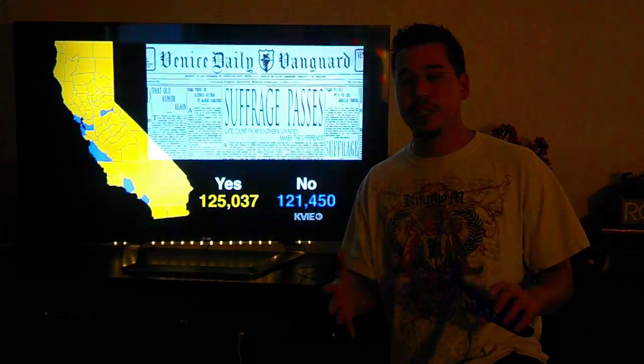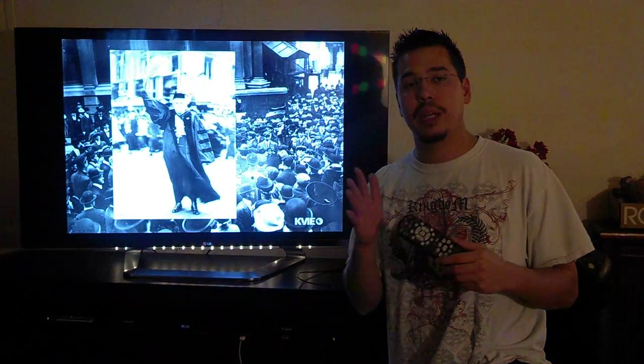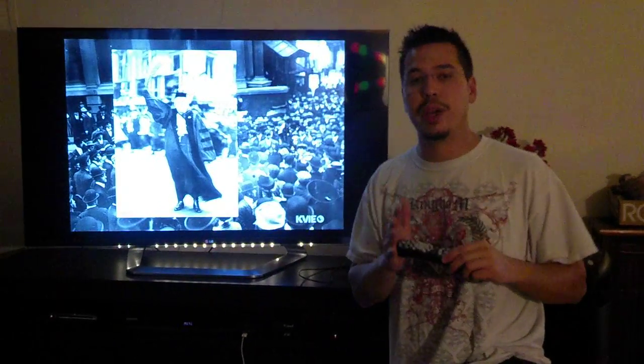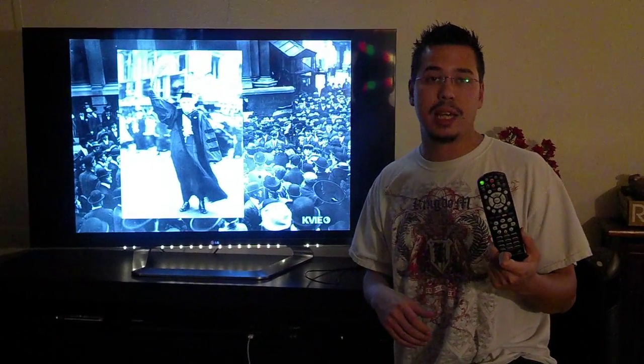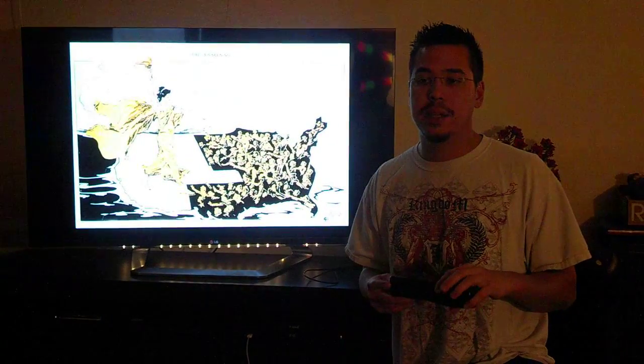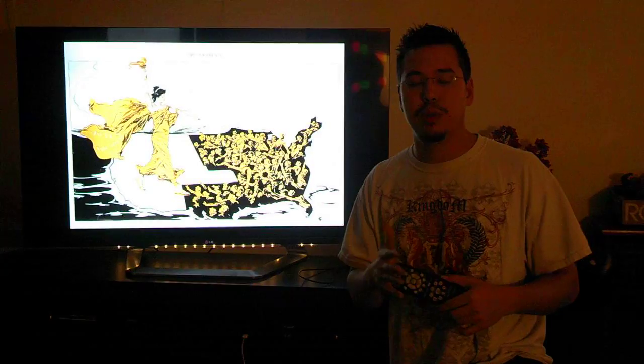Really simple, guys. Biggest thing — just make sure that your remote is in satellite mode so you can navigate through the menus, and make sure you have good batteries. If you don't have good batteries, go ahead and change those out. You can usually tell by lighting up the satellite button and seeing if it lights up green — if it's a little faded, it means your batteries are dying.